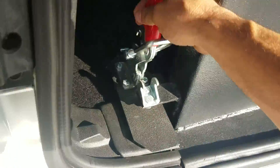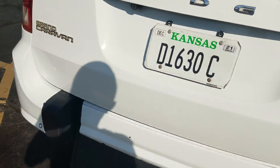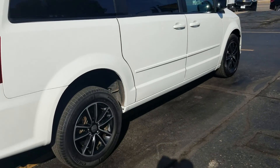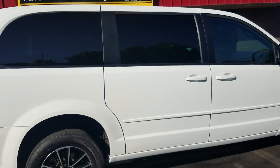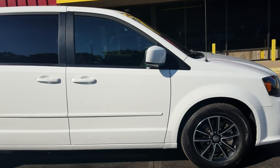When putting the ramp back up, just reverse the process and clamp it down — you're ready to roll. A quick walk around the van: it has tinted windows, alloy wheels, and all the tires are at least 7/32nds, so they're not brand new but they still have a lot of tread left on them.